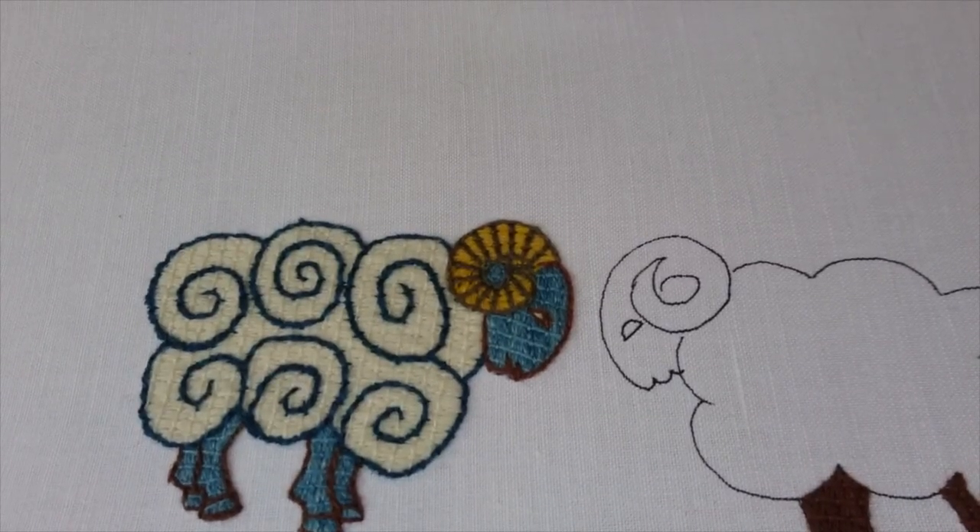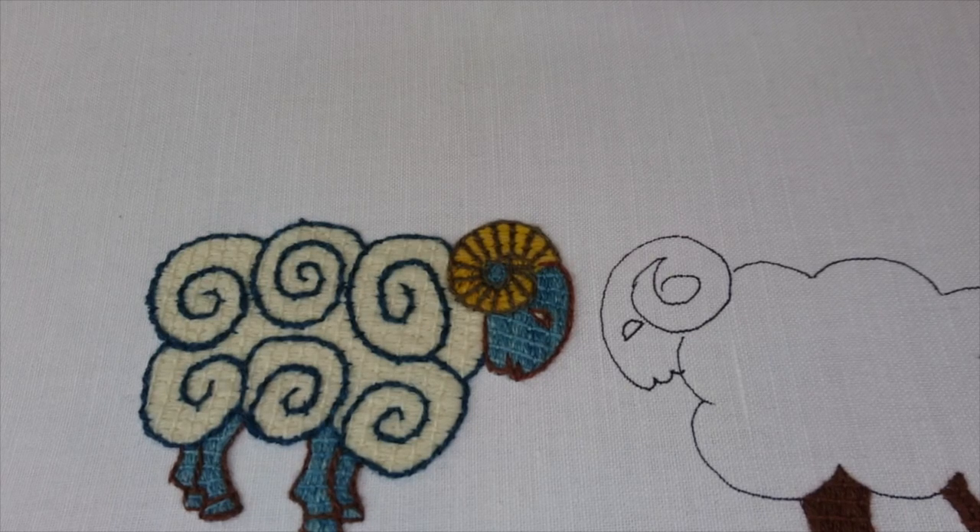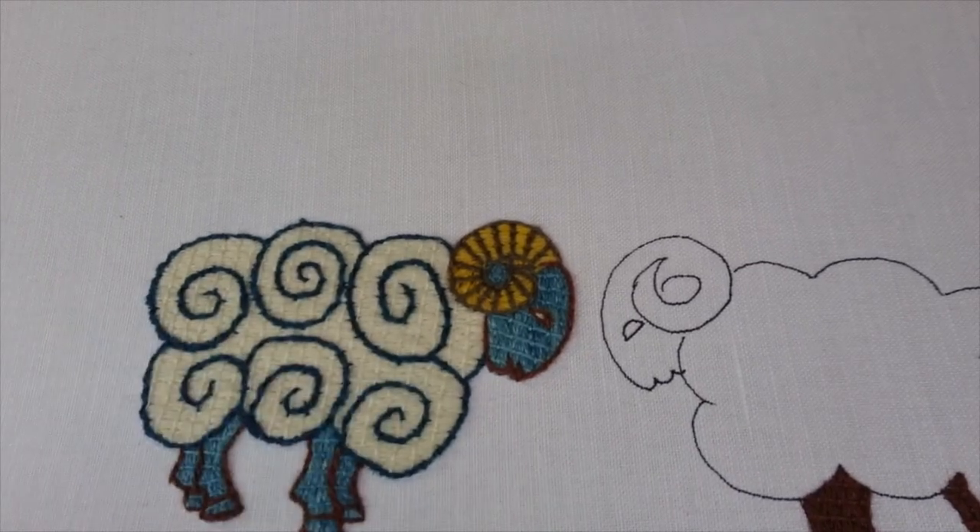Hello, my name is Tanya, sometimes known as Opus Anglicanum, and I'm going to show you today a little project in laden couch work, which is the technique used in most of my kits. The project will be available to download on my website as well as a free PDF pattern, so you can use it as you please, and we're doing this little swirly ram.